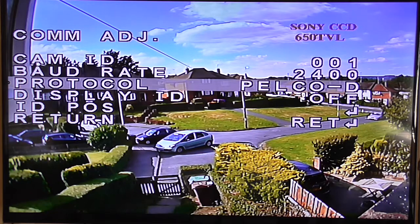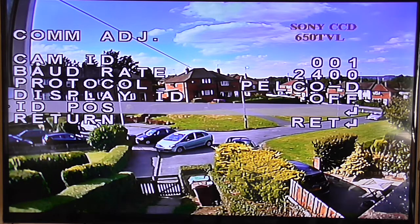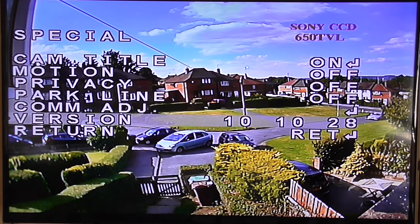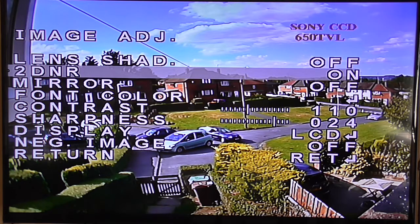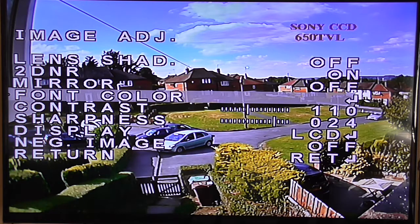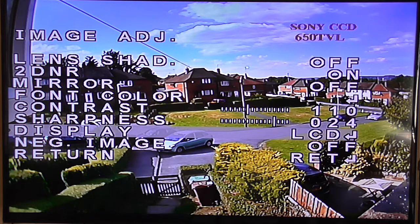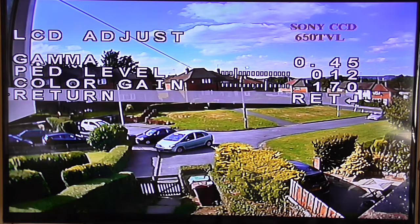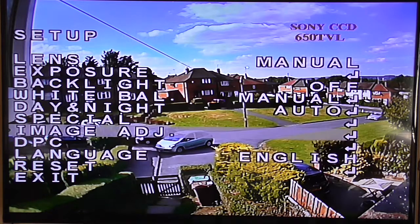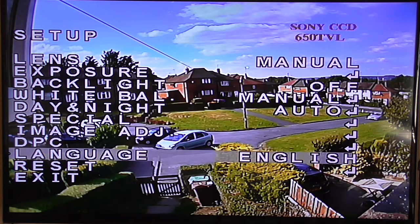Com adjust 2400, off. 2D night long — remember off. Font colour — that's for you. These fonts. Contrast 110, sharpness 24. LCD. 3D — when you press this, you put your lens cover on and it does these things, just have your lens cover on for that. Reset.